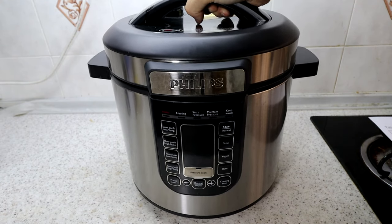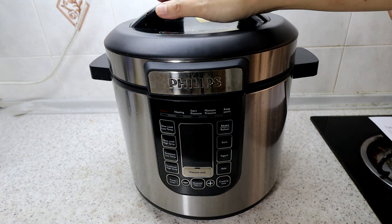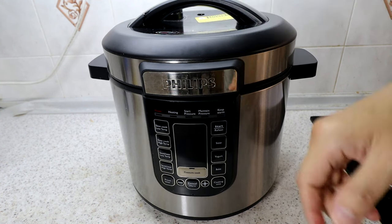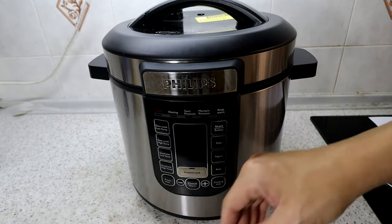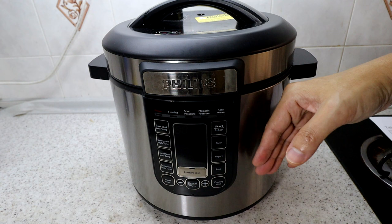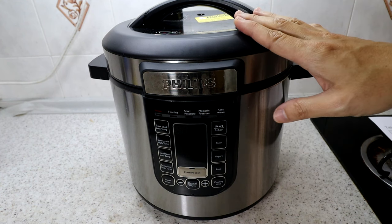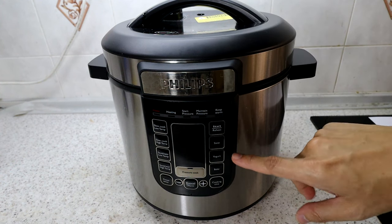The unit weighs about 5 kilograms — not too heavy, you can carry it around. The body is temperature-sealed, so once you've finished cooking it keeps warm for quite a bit of time.